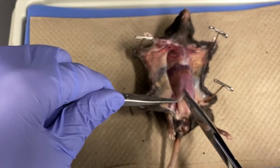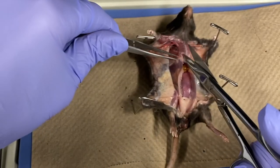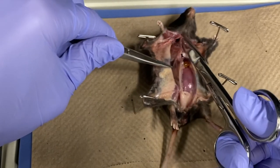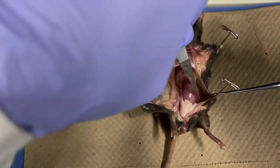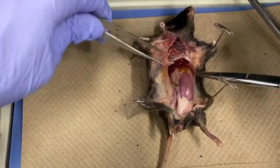Cut the muscular abdominal wall along the midline, just above the genital opening, and continue towards the head. This will allow you to see the organs of the abdominal cavity. Using forceps and a probe, as well as scissors if necessary, peel back the abdominal wall to separate it from the abdominal cavity.